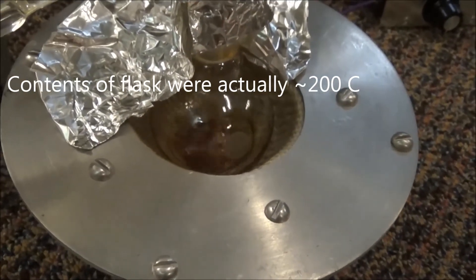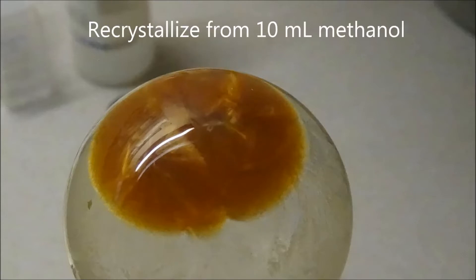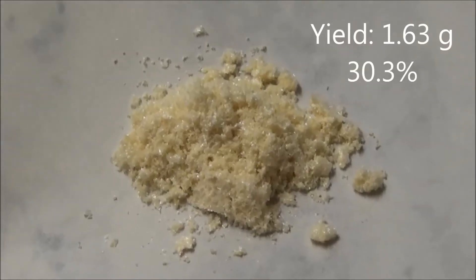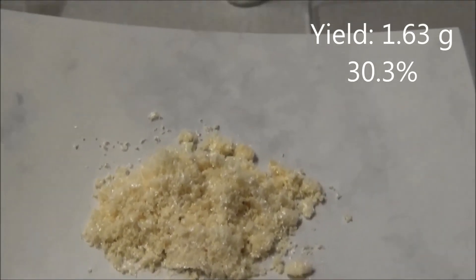I left the crystals here. For some reason the footage just disappeared, but I recrystallized the dirty brown solid in about 10 milliliters of methanol to give some lightly yellow, pure crystals of dibenzoyl methane. I got 1.63 grams, or a percent yield of 30.3%.